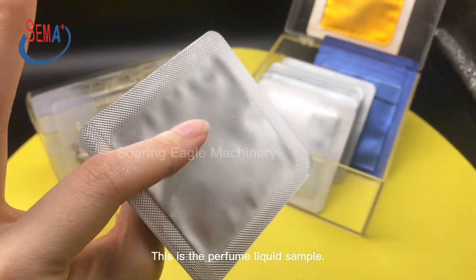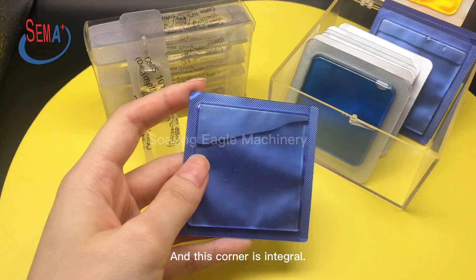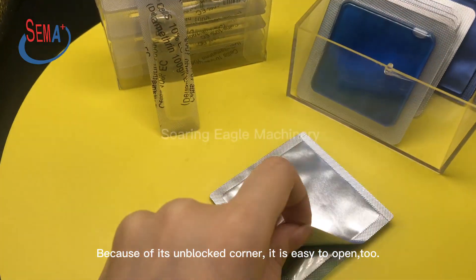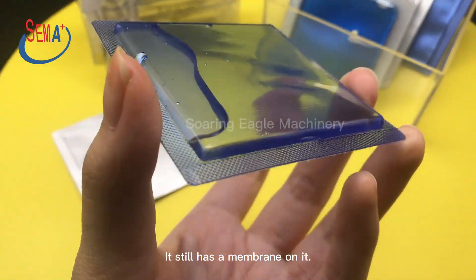This is the perfume liquid sample. This corner is cut to let us open it. And this corner is integral. Because of its unblocked corner, it is easy to open too. It still has a membrane on it.